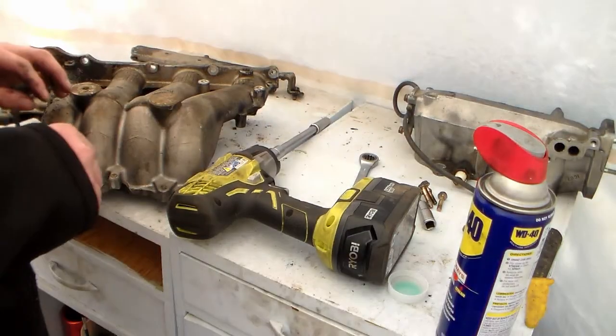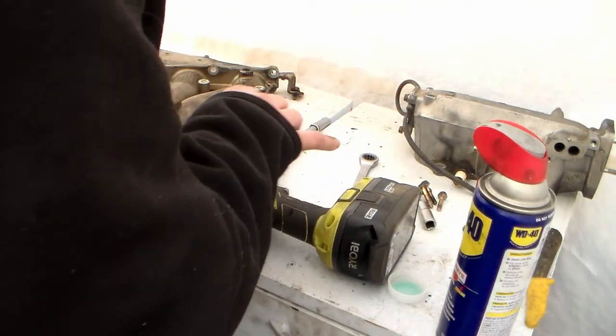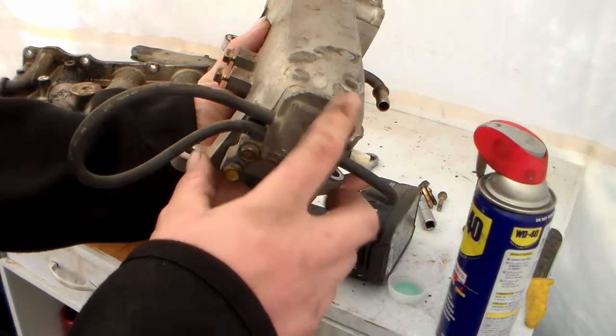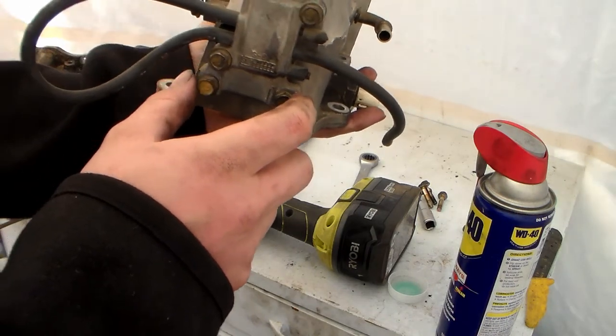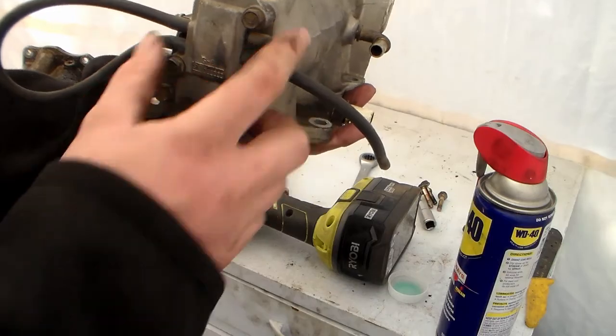Later on, I'll probably upgrade to an F23A1 intake manifold. For now, I'm going to clean this up and make it look pretty. This little vacuum housing on the back of the plenum — I can't find the gasket for it and it's been discontinued by Honda. I've seen most people just use UltraGrey or RTV to seal it up.